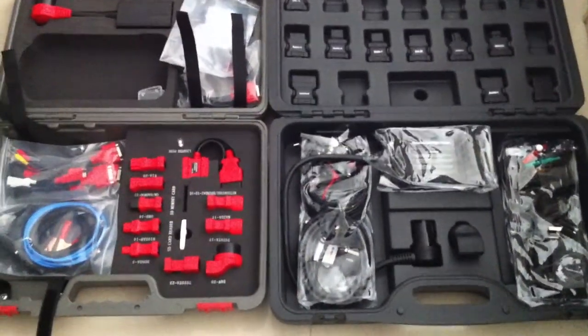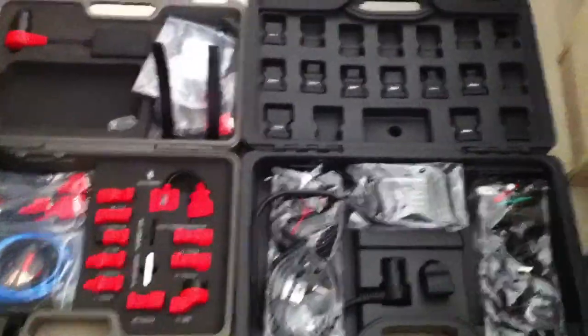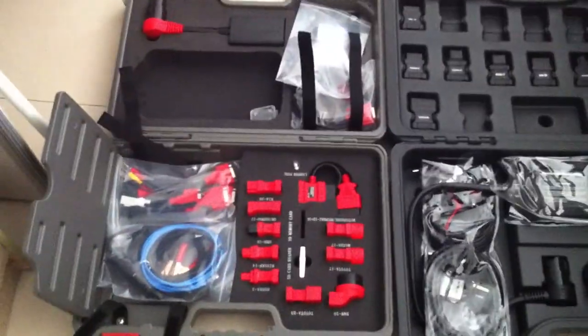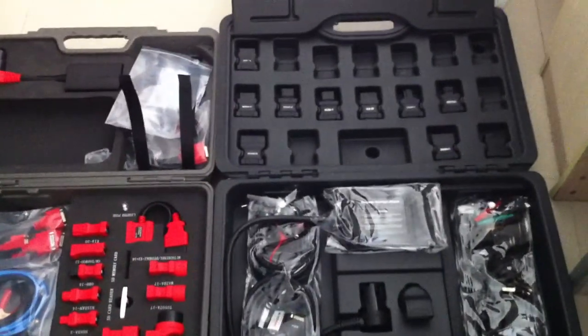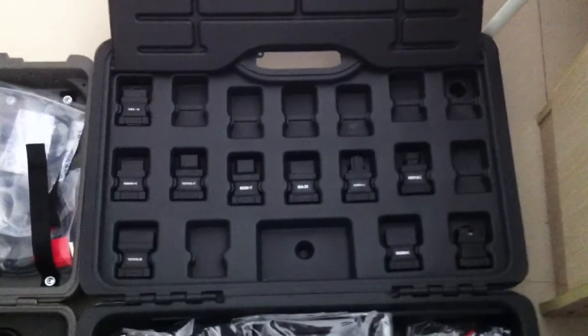Hello everyone. We are making a video of the Autobus V30. On my right hand is the Autobus V30 hardware, and on my left hand is the DAS708 from Autel. We will compare them by the hardware list. First, we check the adapters.